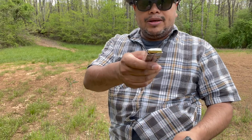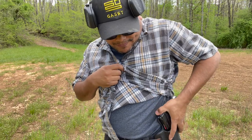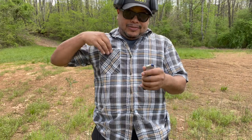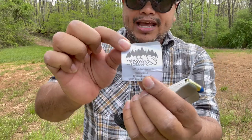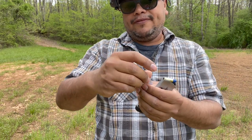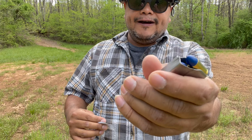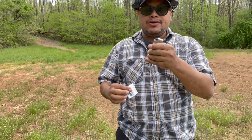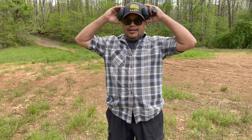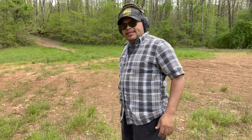We'll be shooting some ball ammunition here, and also some ammo from the guys at Outdoor Dynamics here in North Carolina, who were nice enough to send me a couple of rounds of different types. These are remanufactured 147-grain 9mm round-nose rounds with a polymer-tipped projectile — great for keeping from wearing your barrel. Also great for competition. We'll start with regular ball ammunition, then switch to these.